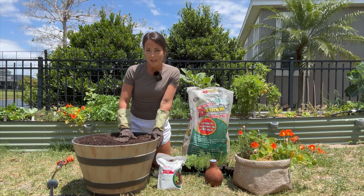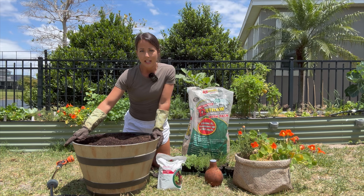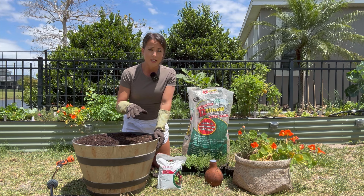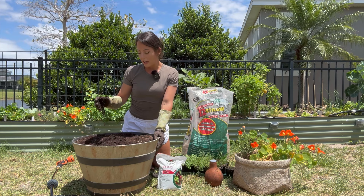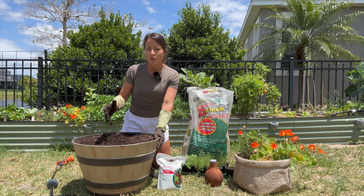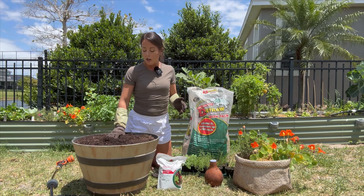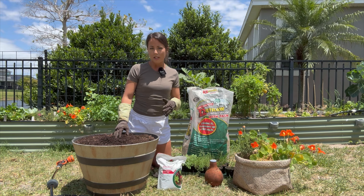First things first, let's talk about the supplies you're going to need. The first thing you need is a big container — one that has a big enough diameter on the top to support lots of herbs; we're going to do a big variety today. Next you're going to need some potting soil. You can pick up a couple bags that fit your container from your local Lowe's, Home Depot, or nursery. There are organic and non-organic options, but I recommend potting soil specifically so it has the proper drainage needed for a container.